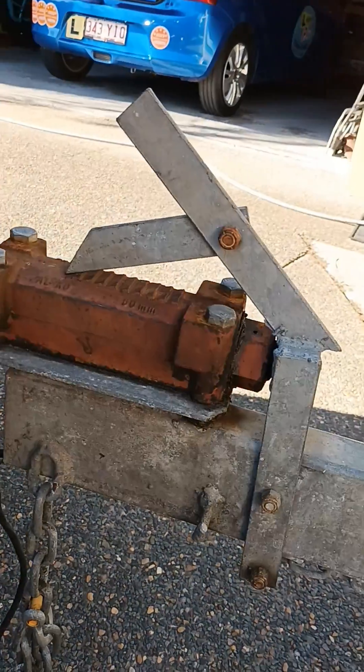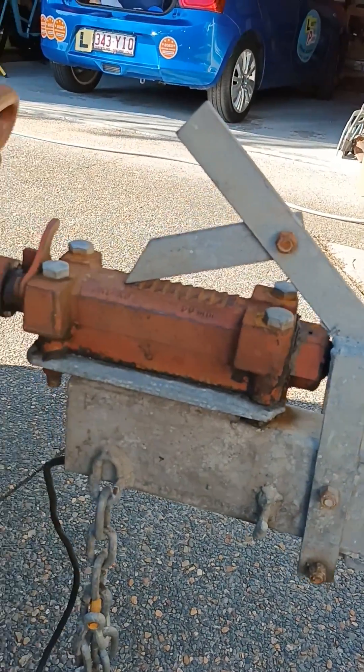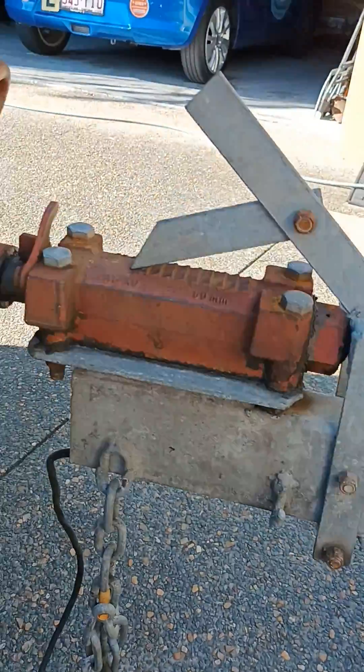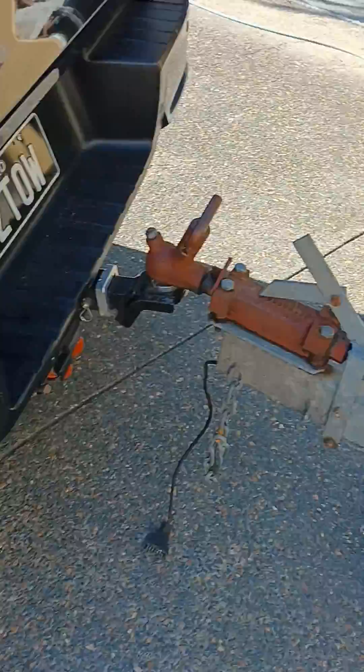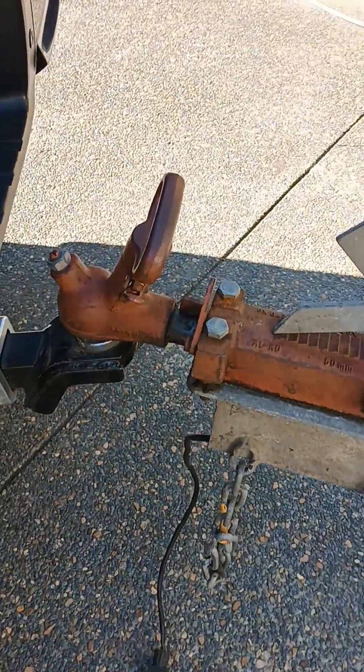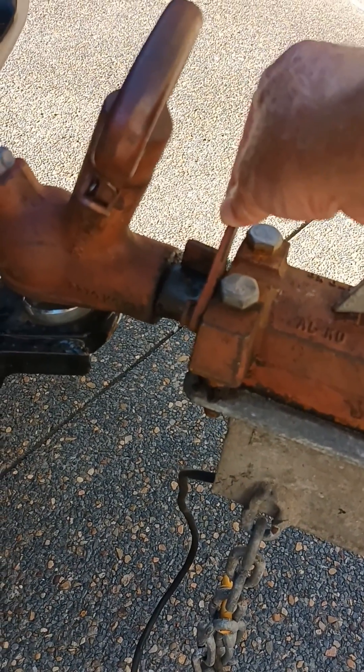Here's a quick little video of a mechanical override braking system that we've got here on a boat trailer. We had to reverse the boat up a steep driveway, so when I reversed it up I had to use this little bit over here which prevents the trailer brakes from locking on.